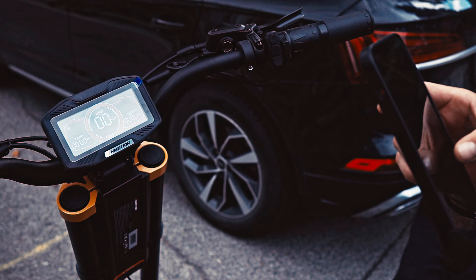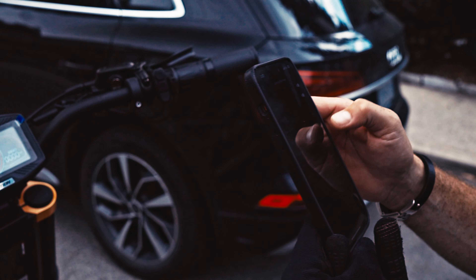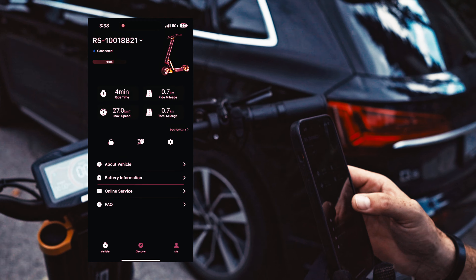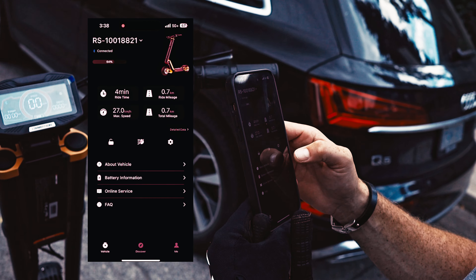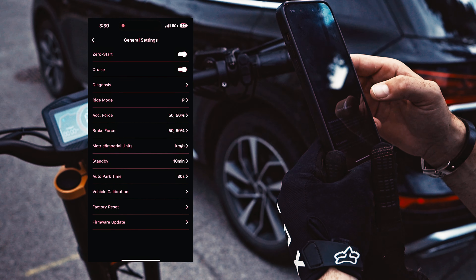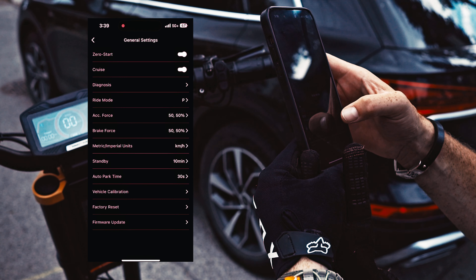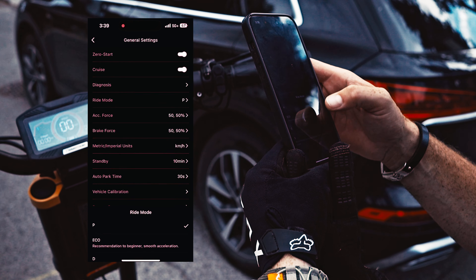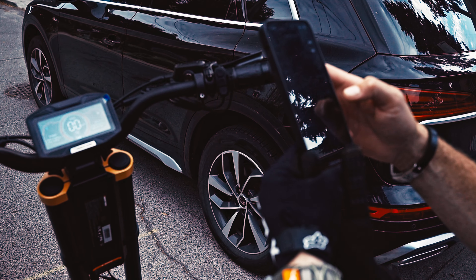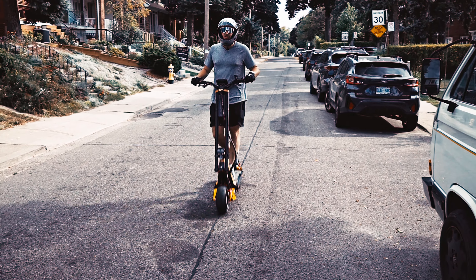So let's increase the speed — get into the settings. Looking through Ride mode... Vehicle... I thought it would be in the settings somewhere here. Vehicle, Calibration... Ride mode... X. Succeeded. Okay, maybe that's it. Let's give that a try.